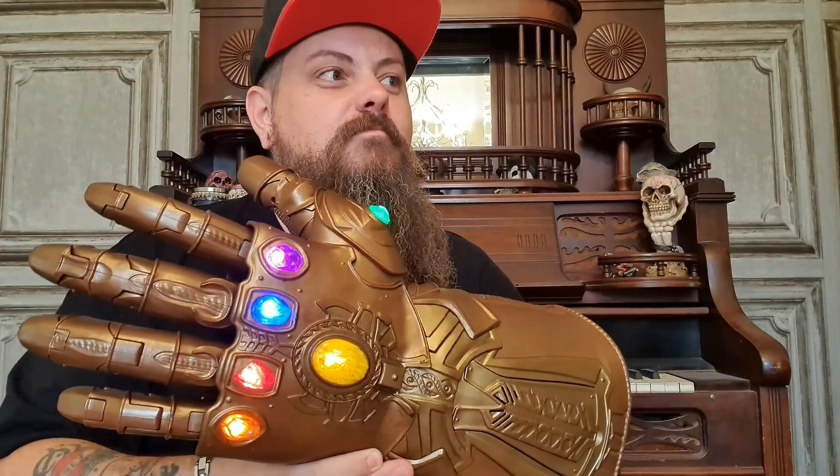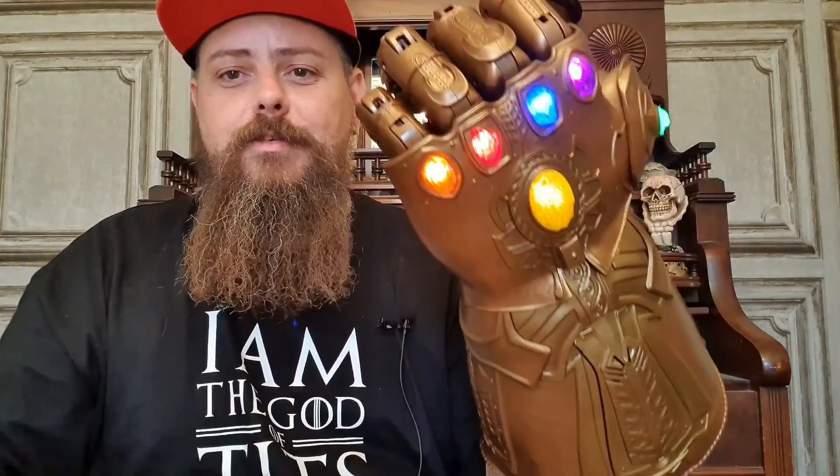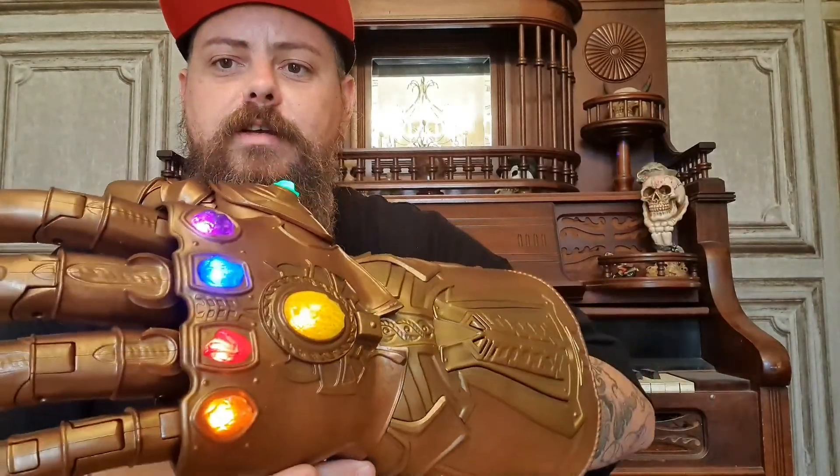Now if only I could think of somebody to snap out of existence. Yeah, I love this thing. It's a massive display piece, it's actually really cool, and we got it for around £30 cheaper than they're advertised for. I actually prefer this one to the Iron Man coloured gauntlet. I loved Thanos as a villain. It's got a bit of weight to it — it feels sturdy for something this heavy. Those articulated fingers, I don't think they're gonna break or fall apart.